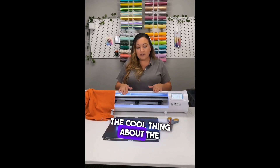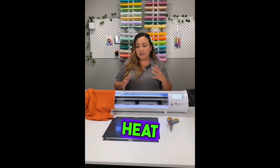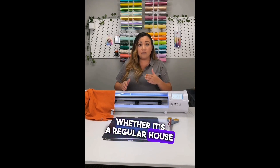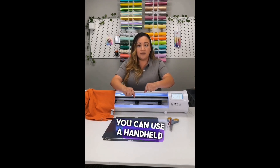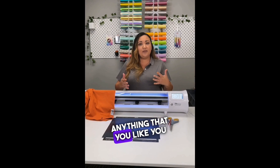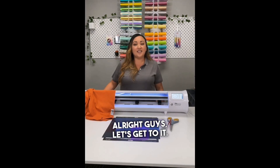We have a heat press. The cool thing about the Siser EasyWeed is that you can use any heat tool — whether it's a regular house iron (just make sure it has no water at all), a handheld easy press, or anything else you like. You can use it with the Siser EasyWeed. Alright guys, let's get to it.